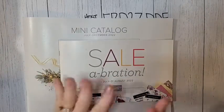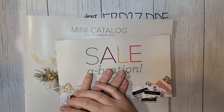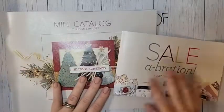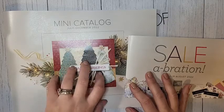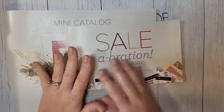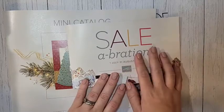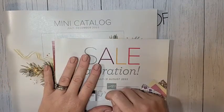Hello, everyone. This is going to be a very exciting Facebook Live. I don't have a project to share with you per se, but I do have lots of brand new products to show you from our upcoming July through December mini catalog and our upcoming celebration catalog, which will be July and August. I can't show you the insides of these, but I will show you the products that are inside of them.